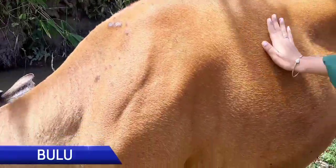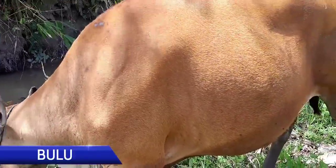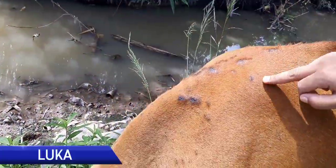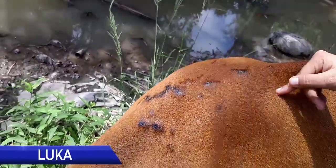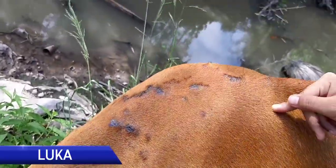Yang kedua yaitu bulu. Dapat dilihat bahwa sapi tersebut memiliki bulu yang mengkilat. Setelah dilakukan pengamatan, ditemukan sebuah luka yang terdapat di bagian punggung sapi tersebut. Jika diamati lebih lanjut, luka tersebut seperti luka bakar.